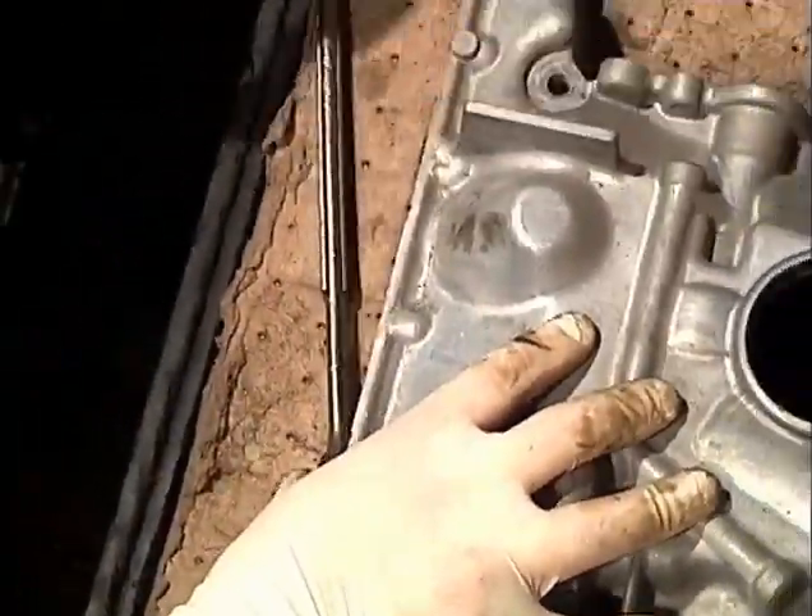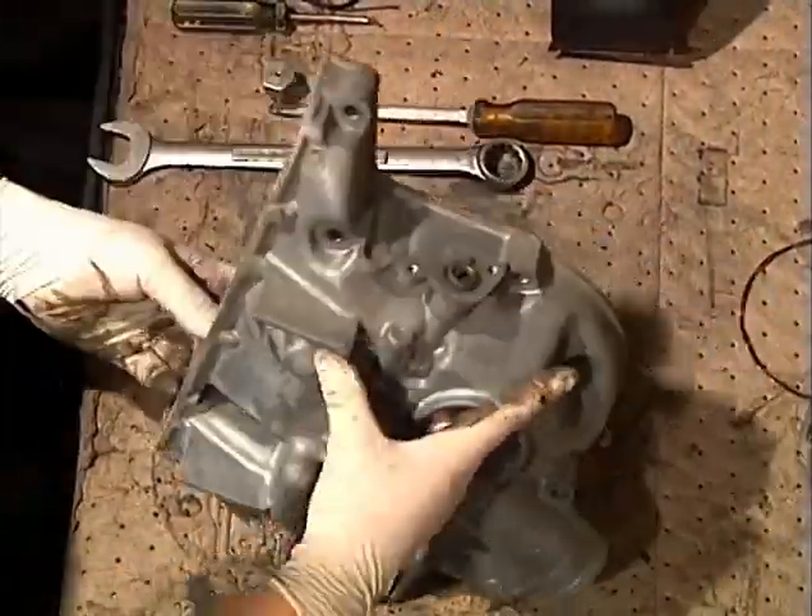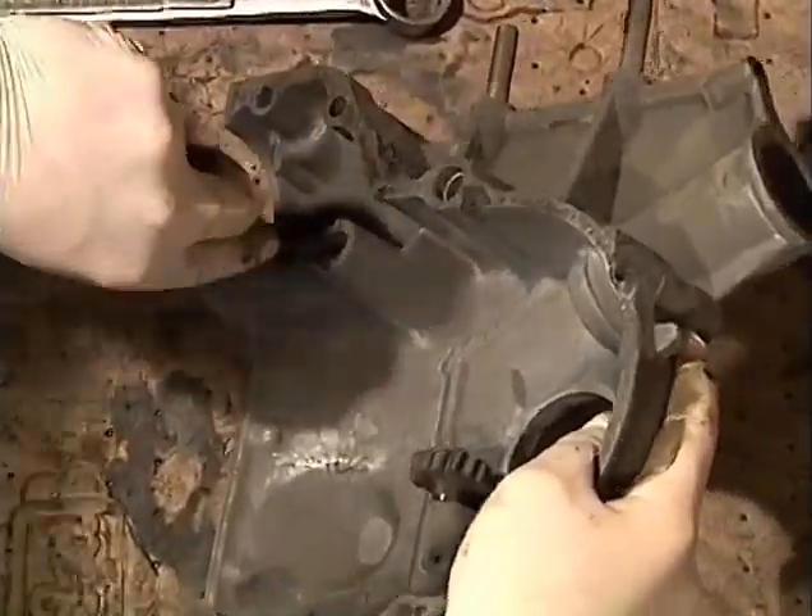Remove the oil pressure regulator from the bottom of the front cover. Be sure to keep the spring and the plunger that came out.